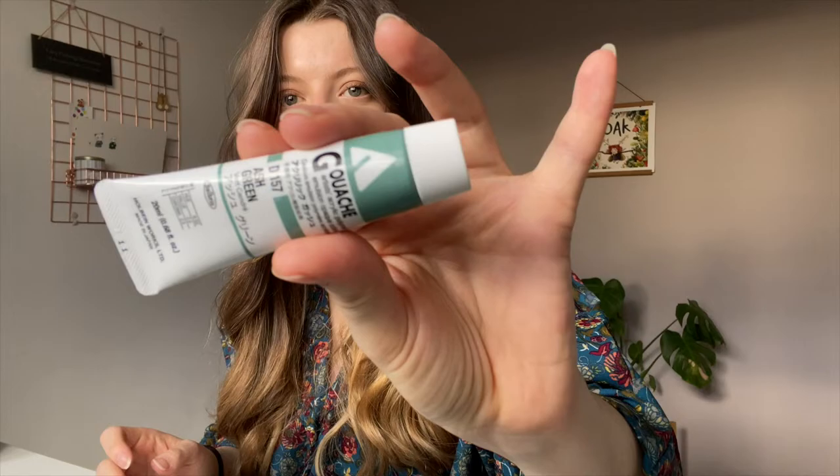Hey guys, welcome to my desk. I have decided to do some traditional painting. I have these Holbein gouache paints to try out, which I'm going to be experimenting with today. One thing that I'm really trying to do in 2022 and beyond is become more loose, more free, more experimental and just learn a few new skills and techniques.